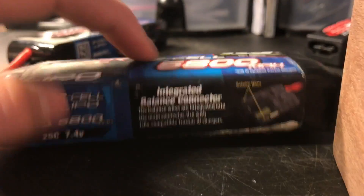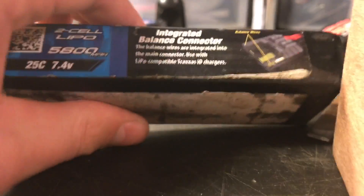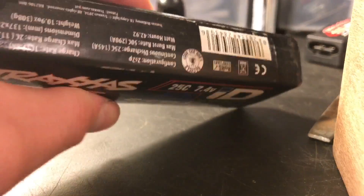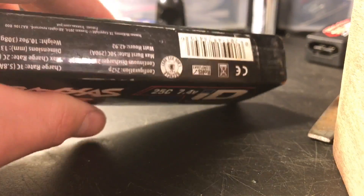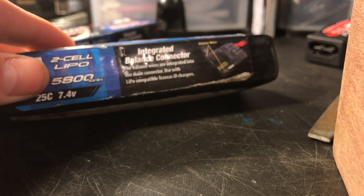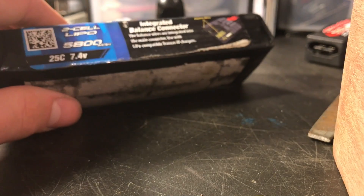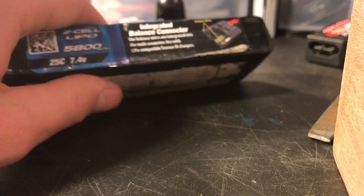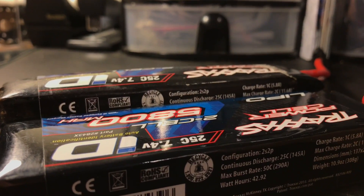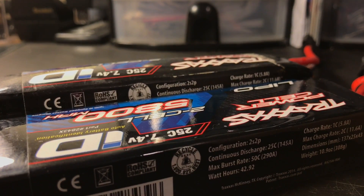Now I wouldn't recommend using it heavily just because it's puffed and it's towards the end of its life. I use this battery for very light duty — just driving around the yard for practice, or for little neighborhood kids I let use my RC cars once in a while. This is the battery I let them use. As you can see from the size comparison, it's pretty crazy. That's how to save your Traxxas lipo battery.